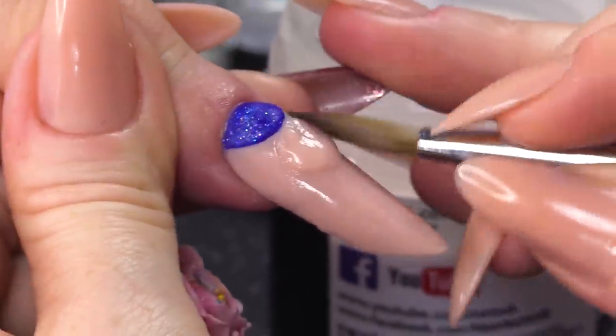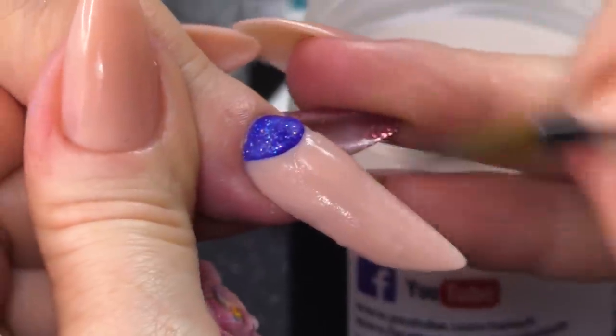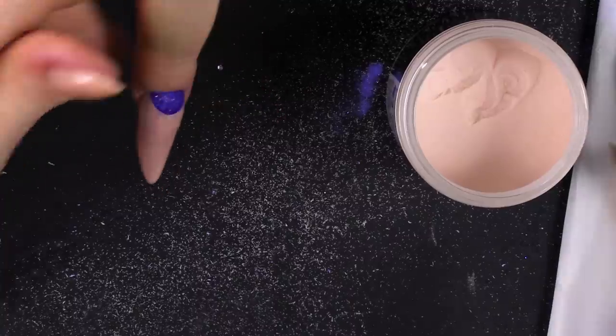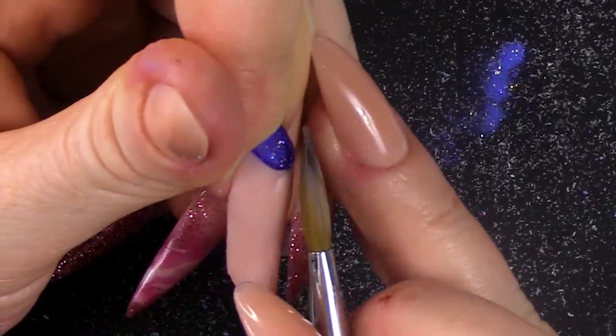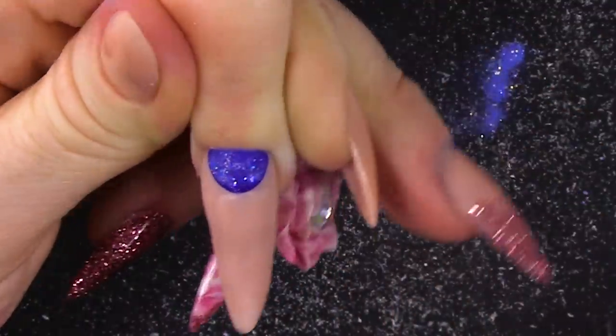Then you're gonna make sure that the middles connect and add a bead there, so your structure is all rebalanced. Allow that to dry and then what we will do — if you look at the side view — we're gonna file until those two colours meet each other, and that's what's gonna give you the sharp edge.